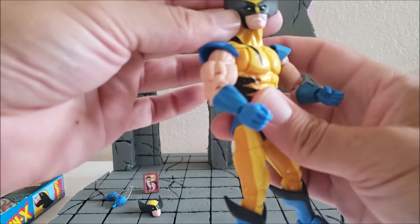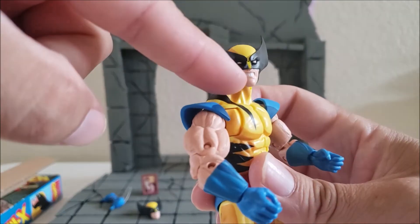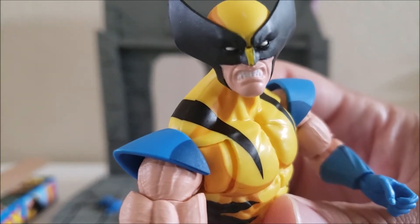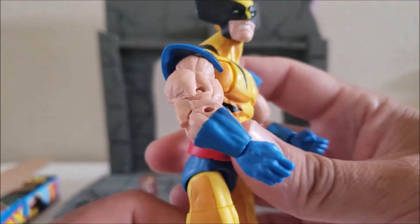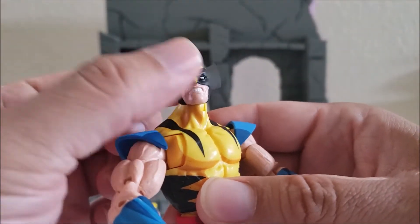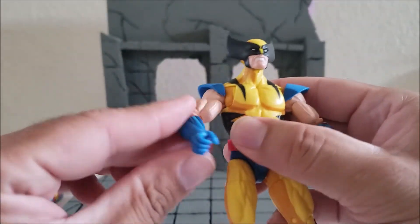Overall, the paint is kind of messy. Here on the nose, it doesn't look too good. Maybe you guys got lucky and got a cleaner paint application on the nose, but on mine it doesn't look that clean. No biggie — I guess I'll have to do their job and touch it up.